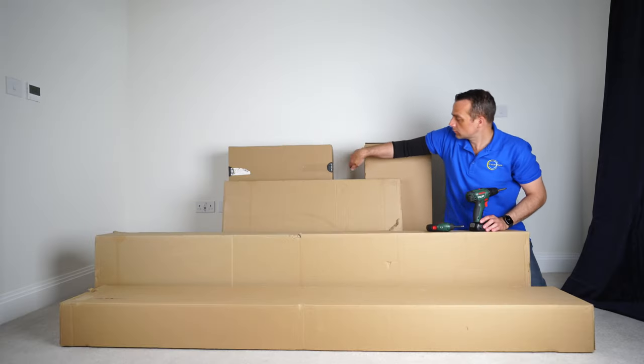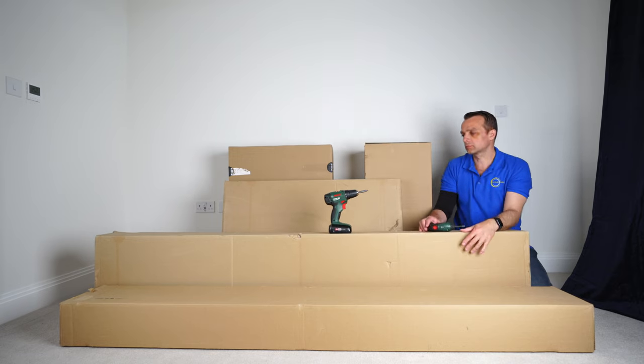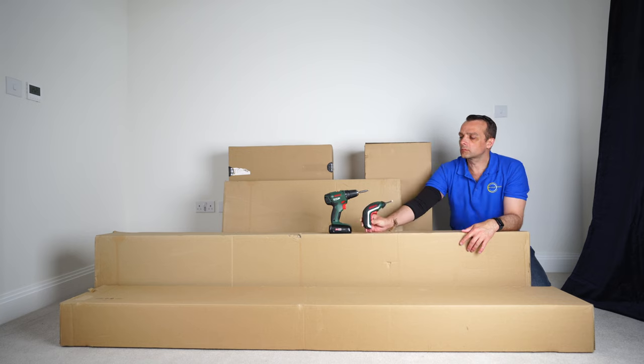You're getting five boxes with this IKEA 2Fjord bed. Useful tools: a bigger and smaller electric screwdriver. If you'd like to see what I'm using, all the links for the tools are in the description.